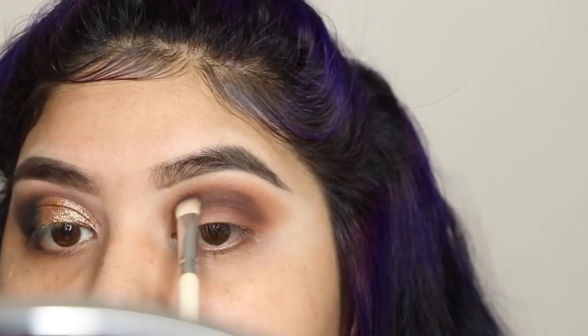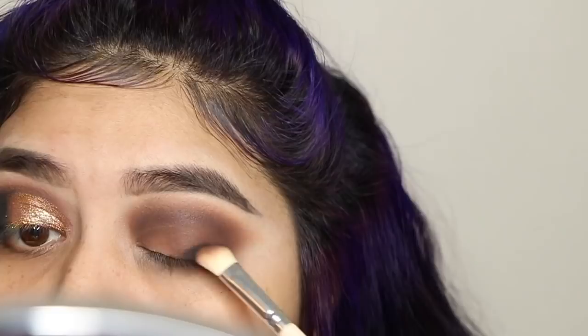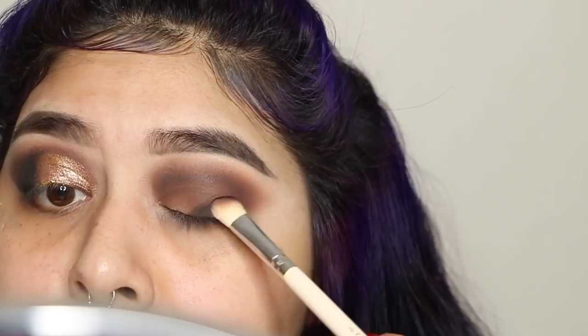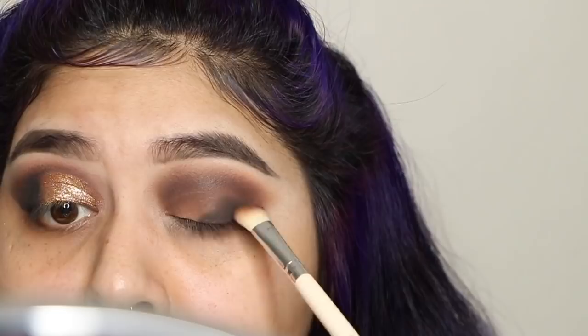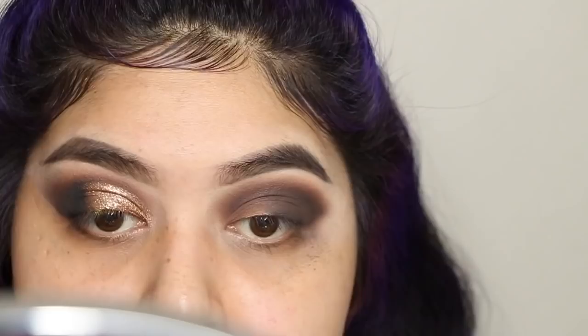I like to apply my eyeshadow with a small packing brush and then blend it out with a clean blending brush. As you can see, I'm adding some black eyeshadow to the outer corner. With black, you want to work in small sections — add a little bit, blend it out, add more, blend it out. I obviously sped it up for the video, but just apply the black and then blend it out with a clean blending brush.